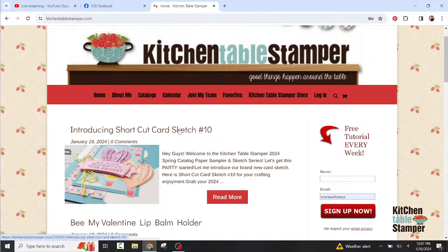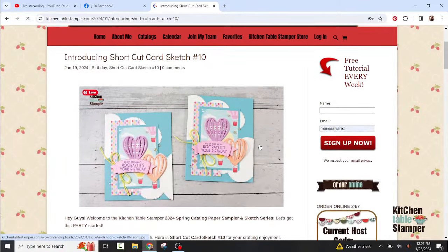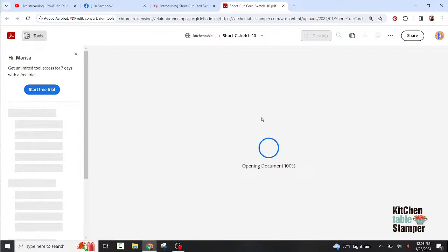These are PDFs, so when you search for say shortcut card sketch number 10, just click on any one of the ideas. This is a JPEG where you can take a look at it, but you can also go right below the embedded video, click on the button and it will open up the PDF for you to either save to your device, print out, add into a binder, laminate, or put in a page protector.